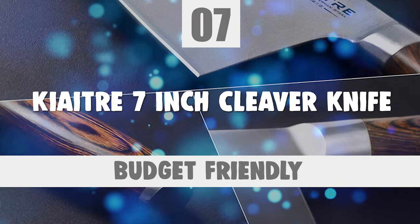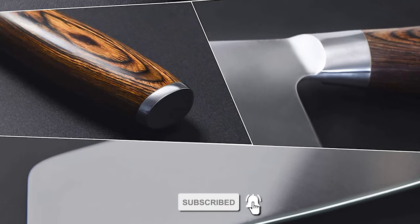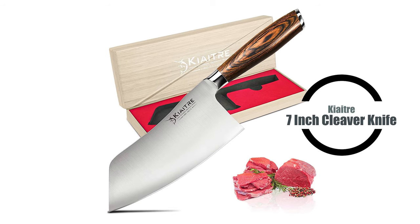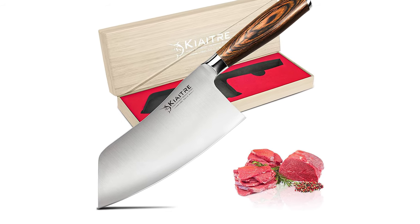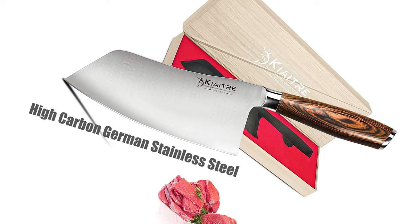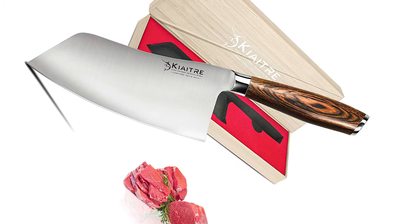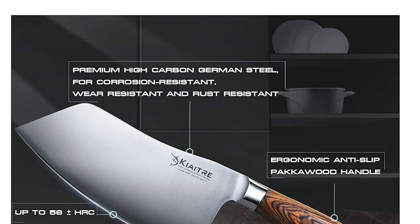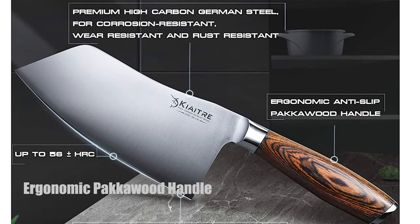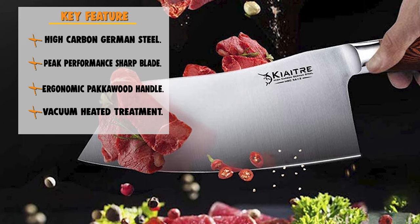Number 7: Keiter 7-inch Cleaver Knife. This Keiter 7-inch Cleaver Knife is a great choice for your kitchen, allowing you to finish your daily kitchen cutting work effectively. The blade is made of premium high-carbon German stainless steel, 7 inches long, with extreme rust prevention and high corrosion- and wear-resistance, showing long-lasting performance. This knife has an ergonomic pakka wood handle that provides a non-slip and comfortable grip, making the knife easy to hold so you won't feel tired even with long-term use.